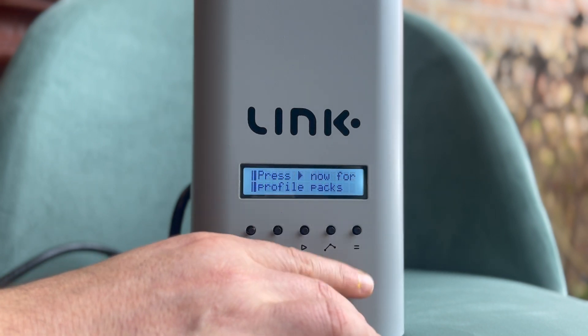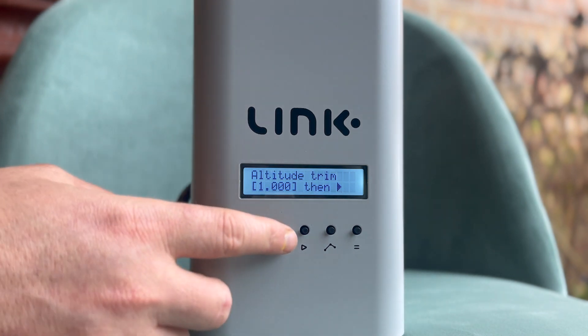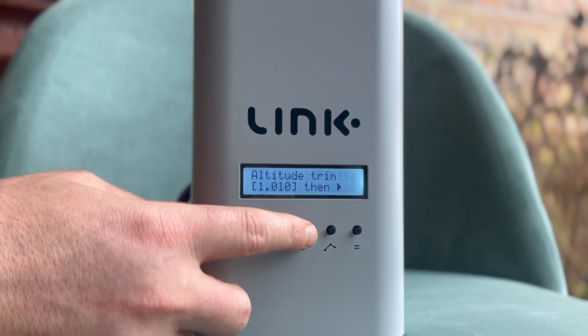Let's talk about the changes to altitude trim, which is the second selection from the menu that can now be made. The process of adjusting the relevant altitude setting for your location remains the same, but you might have noticed that some aspects of this function have changed.